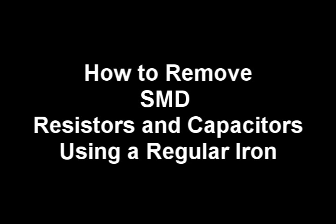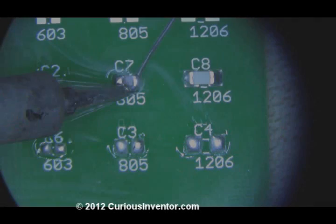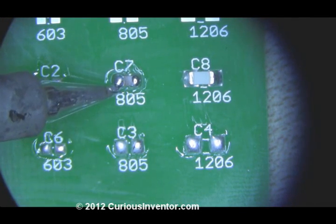This video will demonstrate how to remove SMD resistors or capacitors with a regular iron. The goal is to get both sides molten and then push the component off with the iron tip.